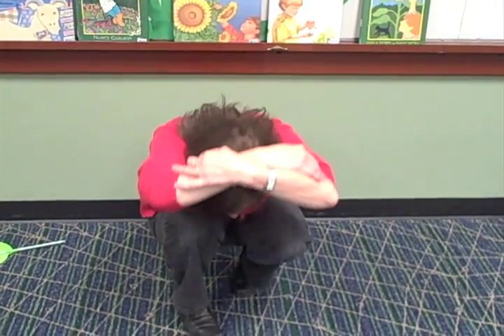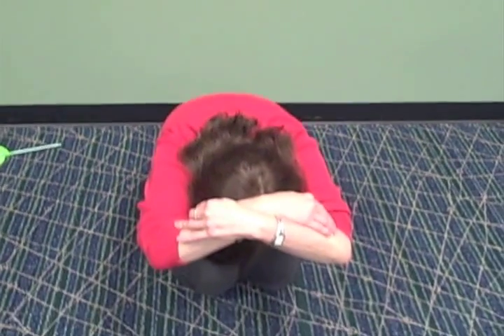Okay, we're all going to be little seeds for this. Let me see you get into a seed shape. Here we go. Be a seed. Way down low on the ground. Okay, this is the finger play. It goes like this.